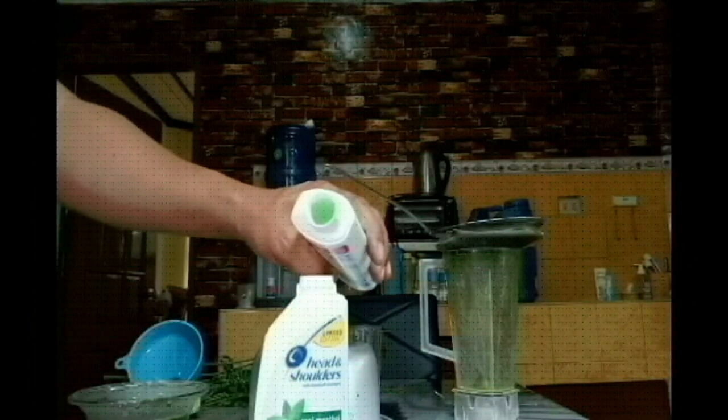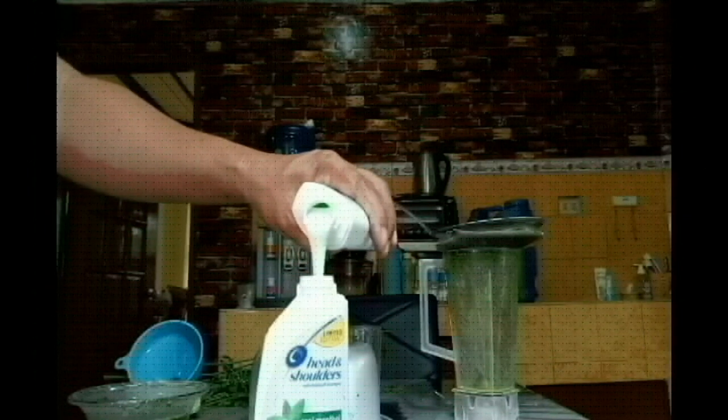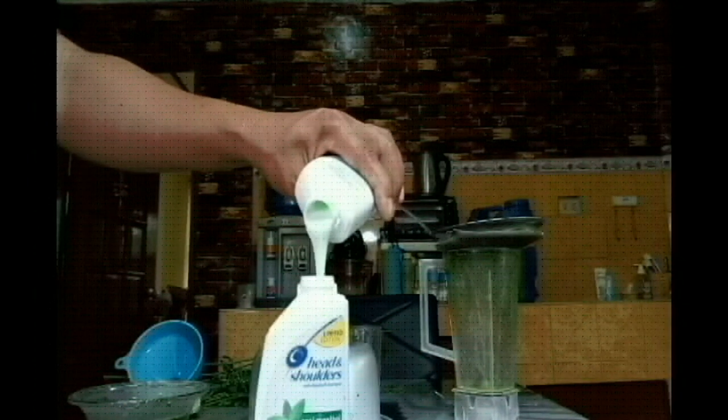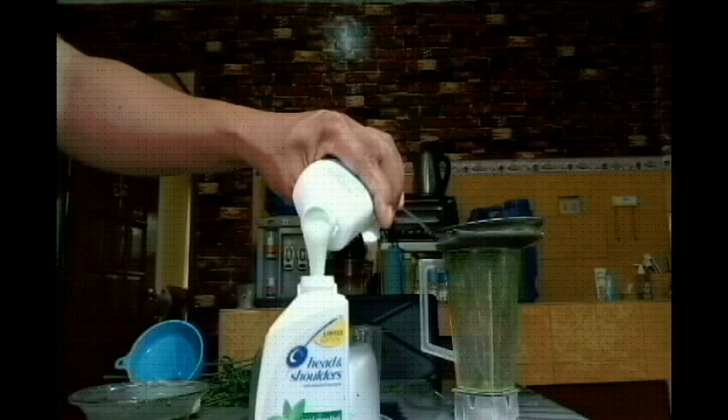Now I am dividing the shampoo into two halves. Be careful not to spill the content of the bottle.